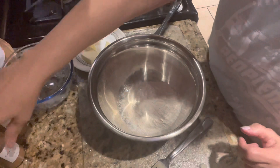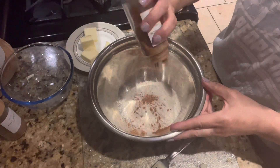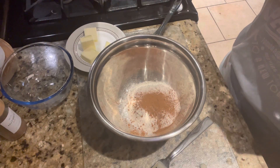Okay, so now we're going to take a smaller bowl and add in the flour, the remaining brown sugar, cinnamon, and a little bit of salt if you'd like, and we're just going to mix that really well together.